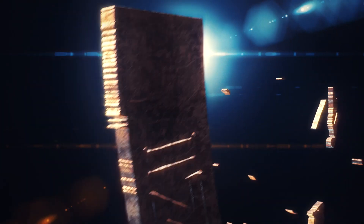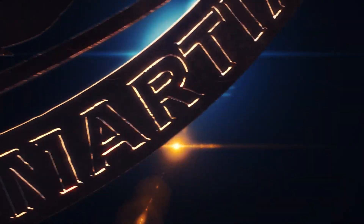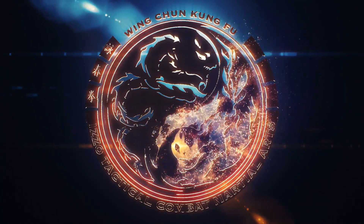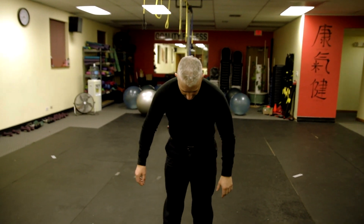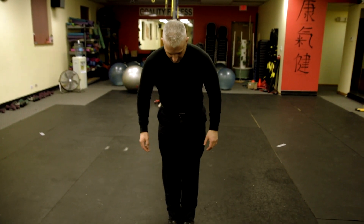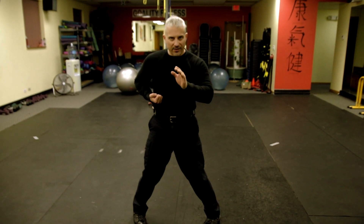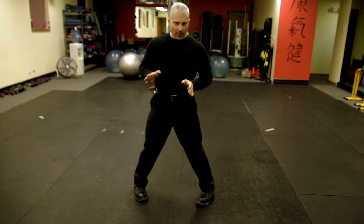All right, we're on day seven, continuing with footwork. Use a line if you can. Open up your stance, sink, open. This time we're going to go with our second type of step, which is going to be a circle step or a triangle step. Beginners, this is how I want you to do it.